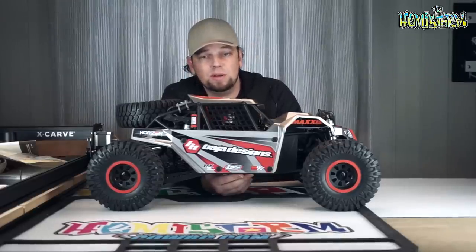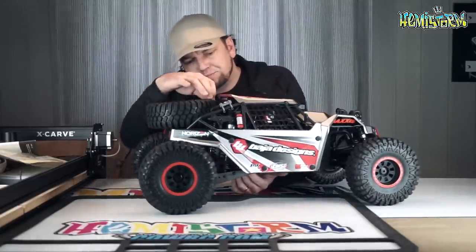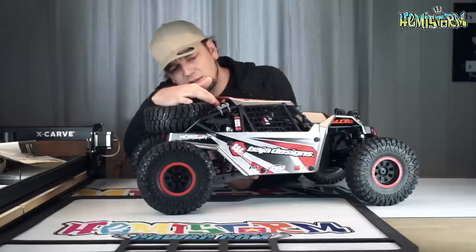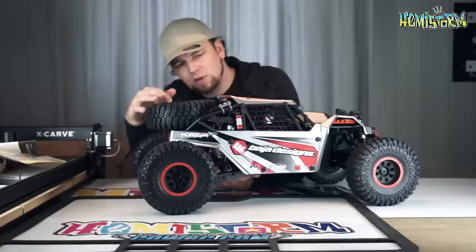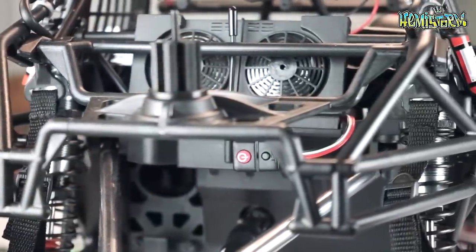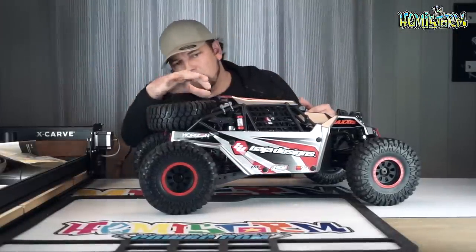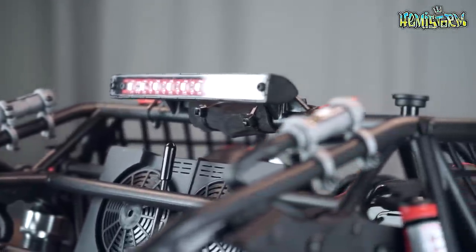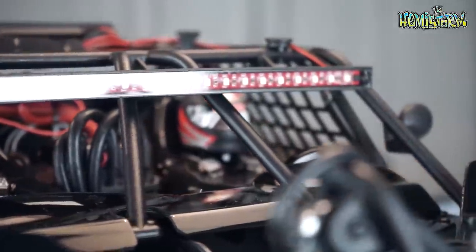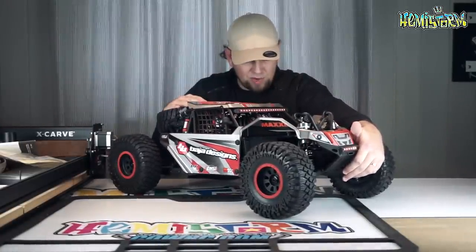Most likely I'll only be running it on 6S, at least at first, until I get a bit of a feel for the car. More details here in the back — I'm assuming this is also where the receiver box is housed, because there's a little antenna going on over there. Fully functioning spare tire. Once you take that away, you'll see there's also a scale-looking radiator with some fans. Really cool. There's a working LED bar in the back, a working LED bar in the front, and to go completely crazy there's also a working LED bar all the way in the front. Not sure how this will hold up in a crash, but the fact that it's included is pretty freaking crazy.